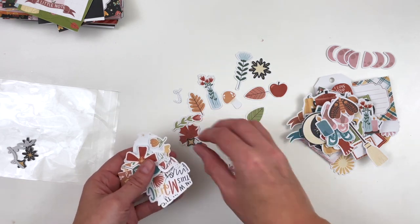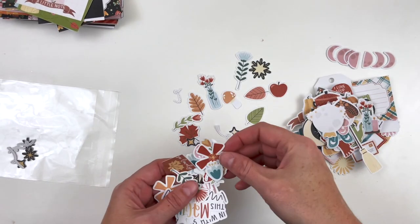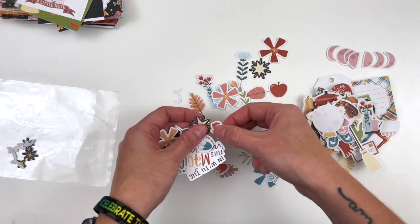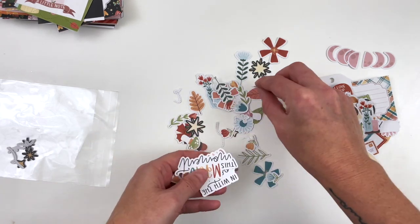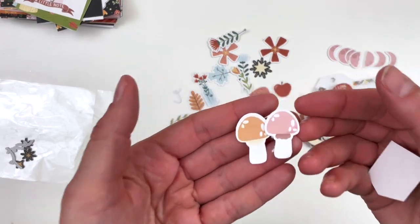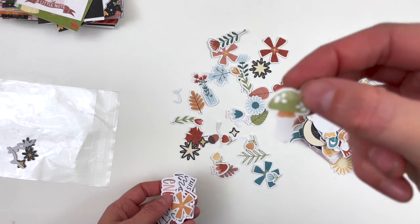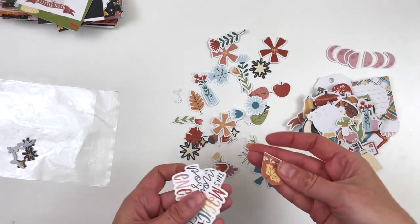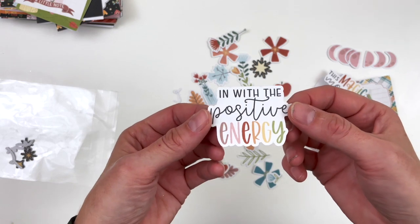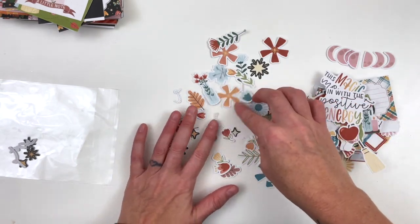Look at them all — they're everywhere. Here's a moon on a pedestal. So many leaves and flowers, you are not going to want for decorations. I love the little mushrooms — they just make me happy. My son loves mushrooms too so he thinks this collection is for him. Here's the third one — the green one. It's like the extra life mushroom in Mario. 'This magic moment.' 'In with the positive energy.' Like I said, there are over 115 stickers in this collection — you're gonna love them.